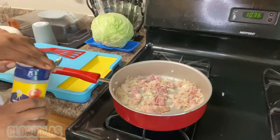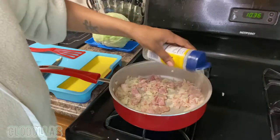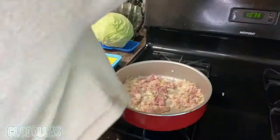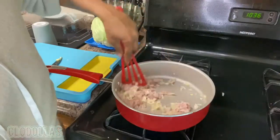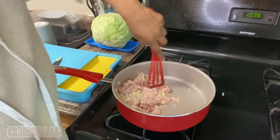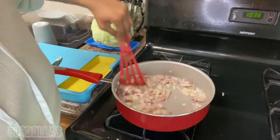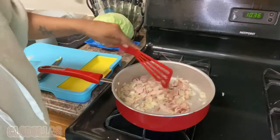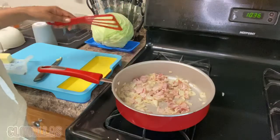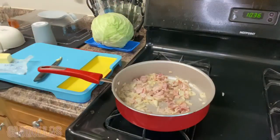Sprinkle a little bit of your seasoning — just a little bit, not all of it — just enough for the onions and bacon to cook by themselves. Turn that down to medium, okay?